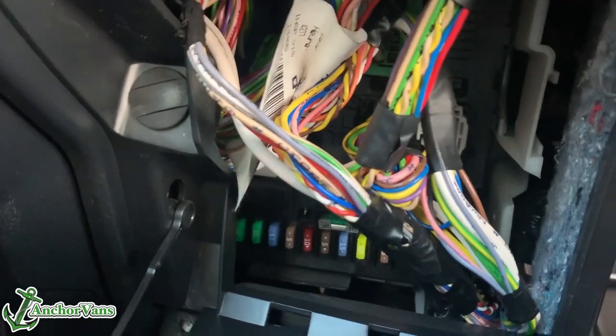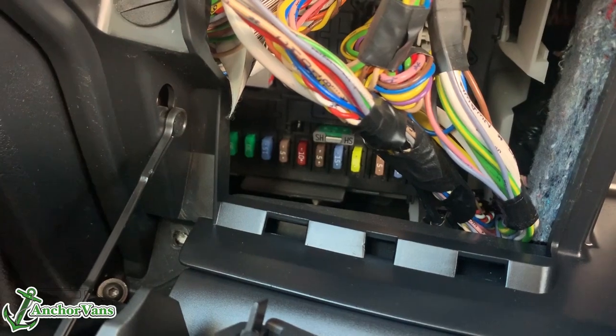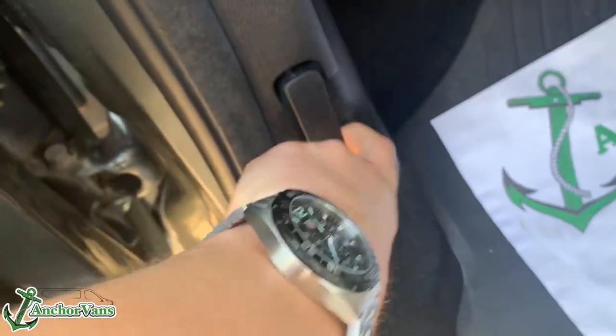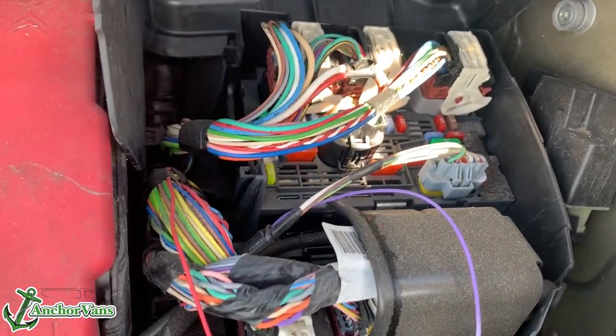You might have to tackle your way through some wires first, but the fuses for the passengers and the internals are all here. Then all we need to do is pop open this and you're presented with the external fuse box.